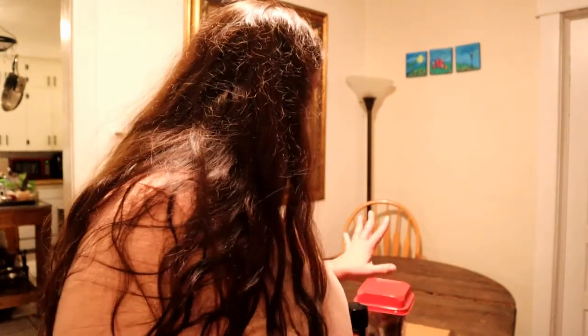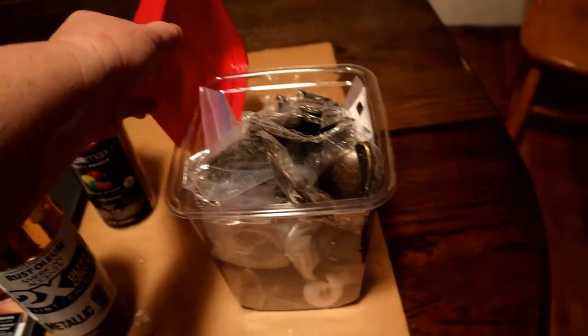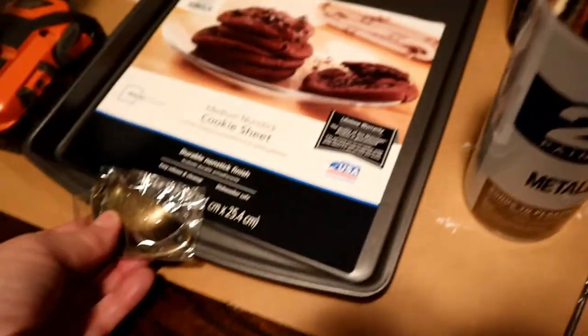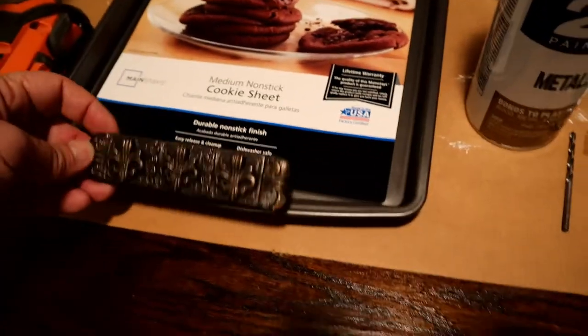Before I paint this cookie sheet I need to pick which handle or door pull I'm going to put on it. I'll show you my little collection and we'll decide on something. Here is my box of drawer and door pulls — I think that one will be too big. I want something that's going to be flat against it. Oh, I just absolutely love these with the fleur de lis on them, but I think that'll be way too chunky for what I'm doing.